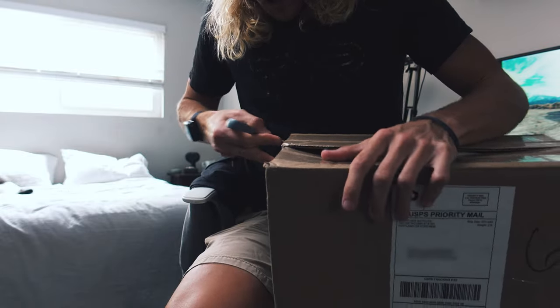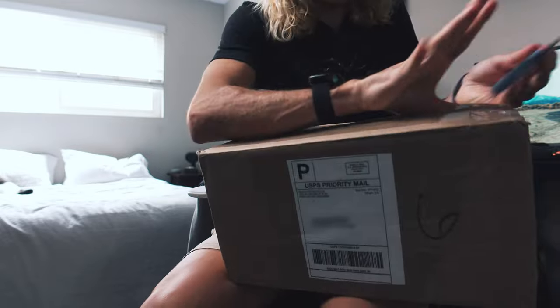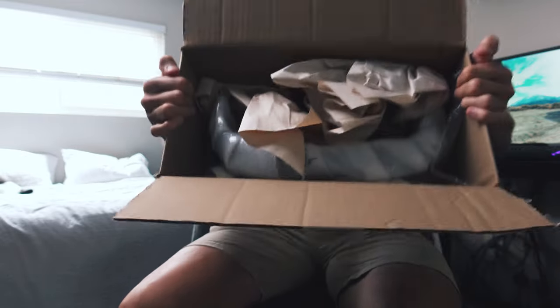As you guys probably already know, I'm not one for big cinematic unboxings. I think it's a waste of time. Packaging.